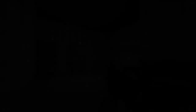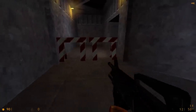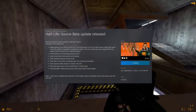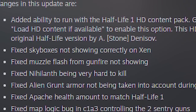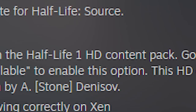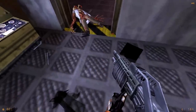Originally, Half-Life Source did not have HD models — you just had the normal original models instead. Around 2013, Valve updated the game with a few fixes and updates. They fixed some bugs about the flashlight, some sentry guns, the Apache, and so on. And there was a Half-Life 1 HD content pack. Now, this wasn't the HD content pack that Gearbox made all those years ago.